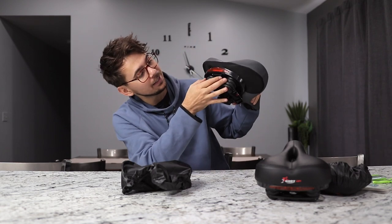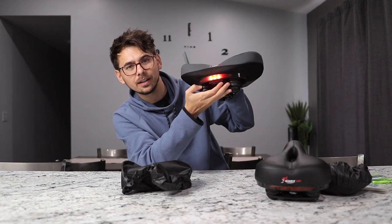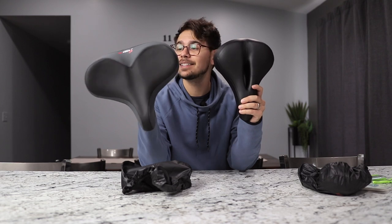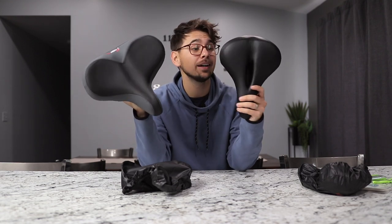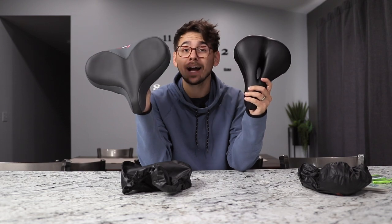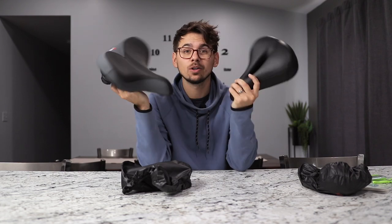They both come with these LED lights in the back — oh, that one's bright. They're a little bit different seats; you can see the design of both of them. One might be better for you than the other. I'm going to test both of them out to see which one I like better and we'll go from there.